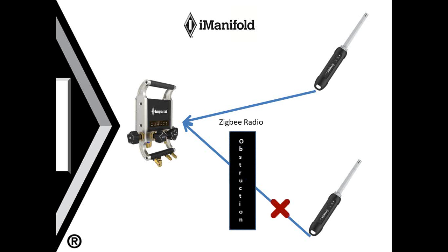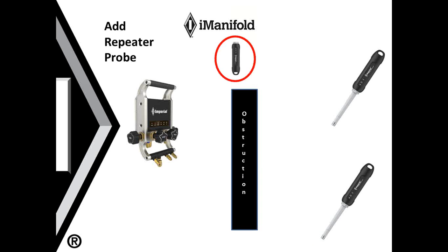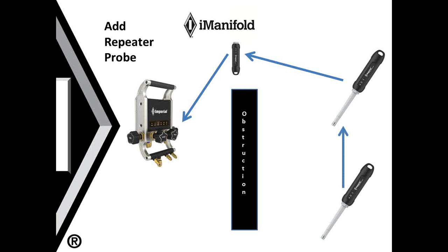In this example, we see the use of an obstruction coming into play. We have thick metal or concrete and that wireless probe is unable to connect to the iManifold. In that case, the actual connection will go from one wireless probe to another and then to the iManifold. Your wireless probes have the ability to talk to each other and create the best pathway back to the iManifold. If you have a situation where both wireless probes are obstructed, you'll need to add an additional repeater probe. This is another wireless probe that can be placed on the exterior or end of the obstruction, allowing each of the probes to talk to each other and build a pathway back to the iManifold.